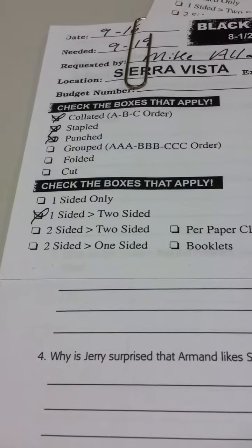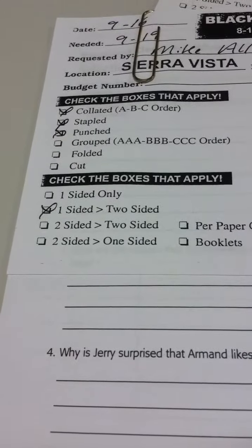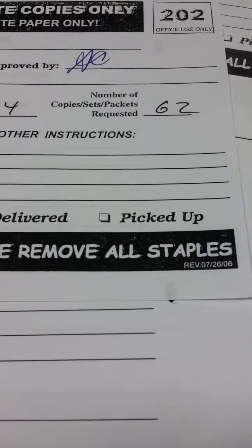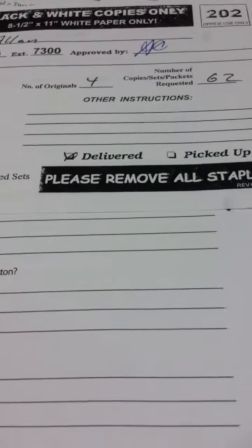I'm going to copy a staple job, or staple punched, one to two sided, four originals, and we want 62 copies on the $45.95.